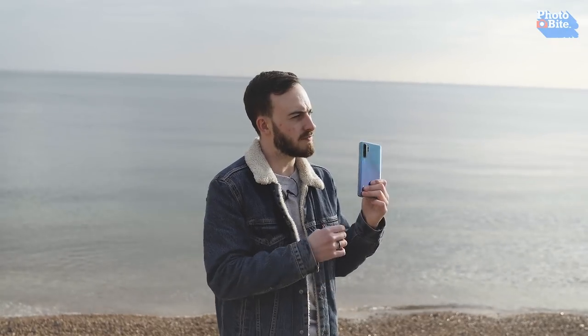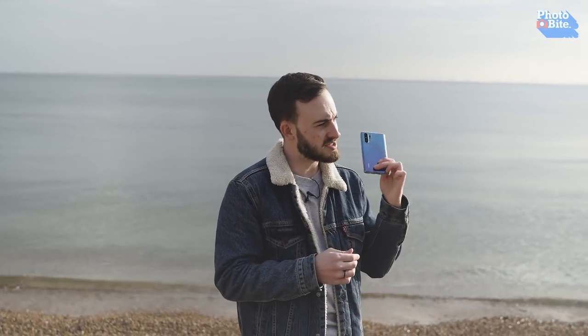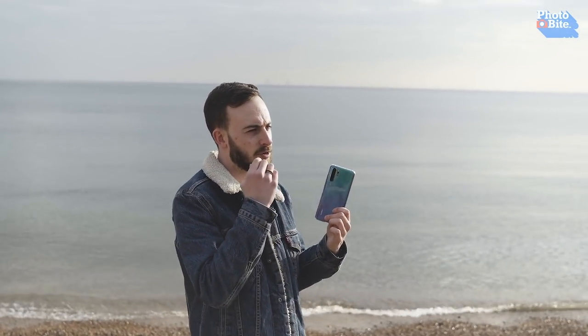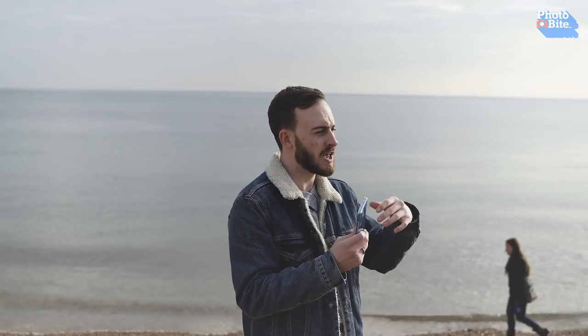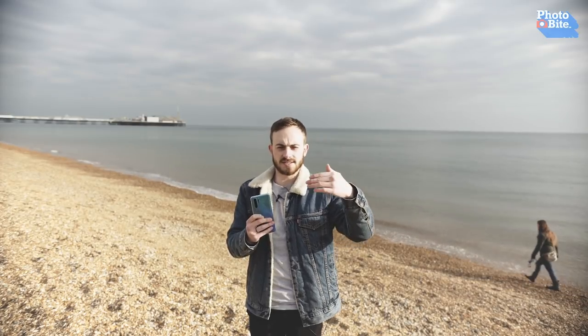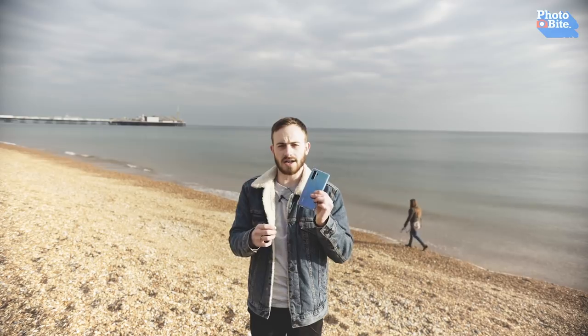They've also added a fourth camera — a TOF lens. This is designed to help give the camera a sense of depth and helps it put together a better idea of imagery. So when you're taking pictures of people, trying to get that blurry background in portrait mode, it does a lot better with the focus fall-off — getting your subject in focus and then blending that background out a lot more effectively. And it looks a lot cleaner doing it as well.